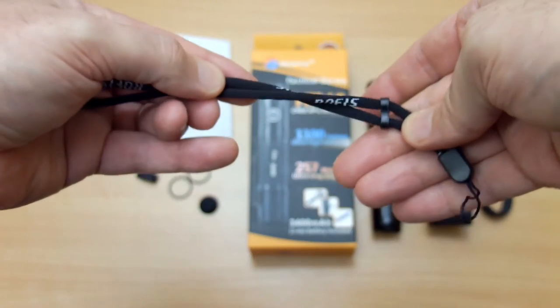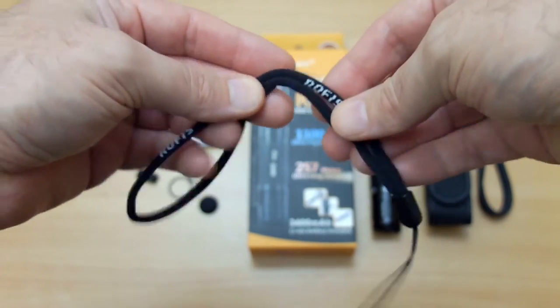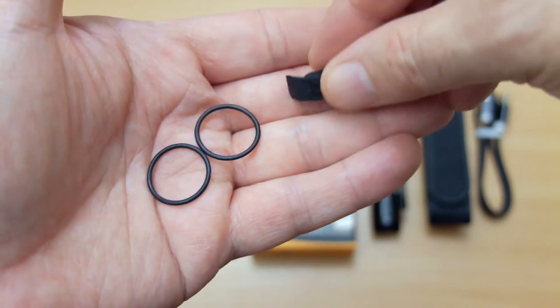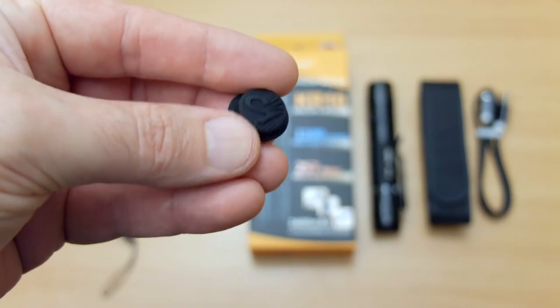This is the included hand strap — you can see the center adjuster there, similar to the other ones that I've looked at — and it's decent quality with a bit of stretch. We have a port cover for the micro USB and two spare o-rings. We also have a tail cap cover included too, a spare.